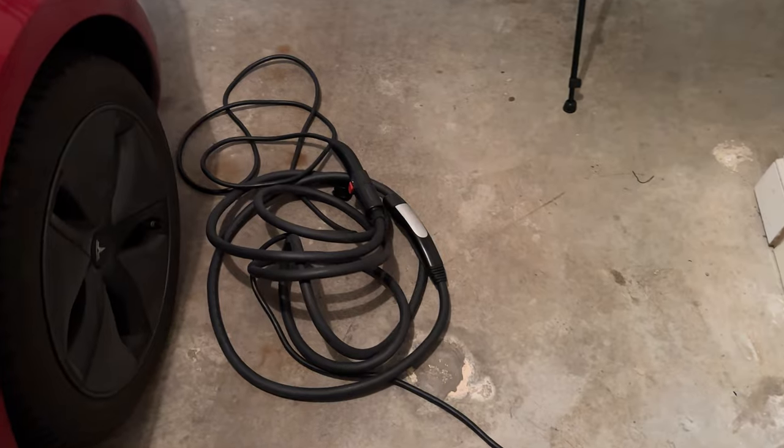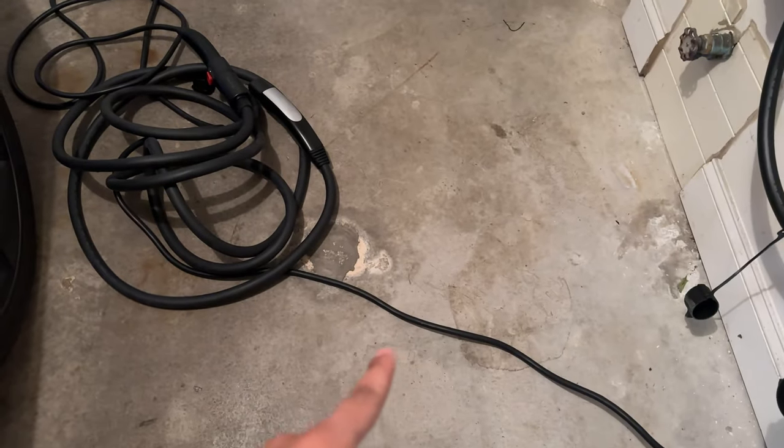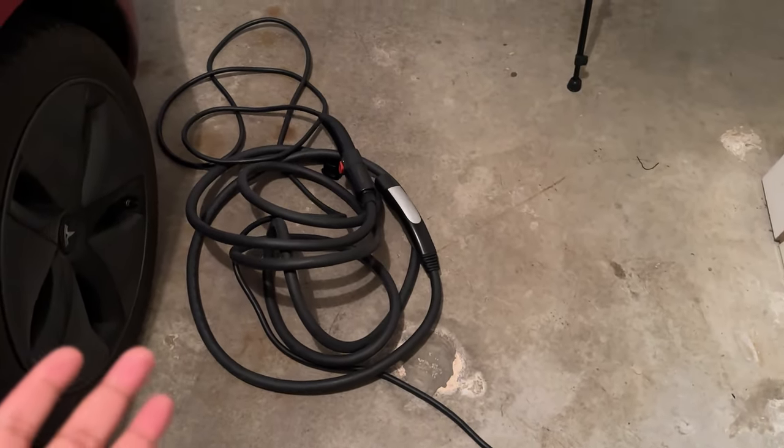You can plug this into a 240-volt outlet like the NEMA 14-50, and it starts charging with the thick cable. You can get whatever charge rate you get from this original cable, which is about 30 miles per hour.